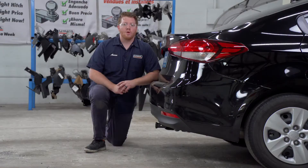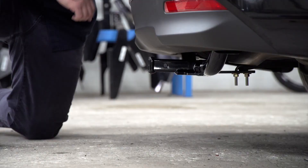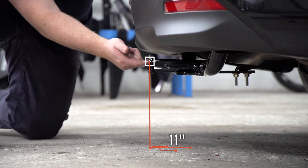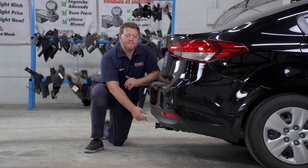Now we're going to reinstall our exhaust. With our hitch installed we pulled our vehicle down onto level ground to show you some important measurements for your hitch accessories. This is an inch and a quarter receiver. From the pinhole to the edge of the bumper is four and a half inches, and from the ground to the top of the inside of the receiver is 11 inches. This will help you determine the length, rise, and drop for your hitch accessories.